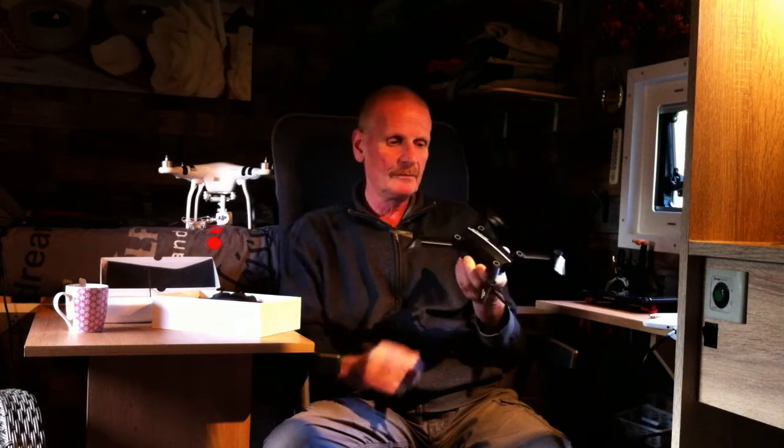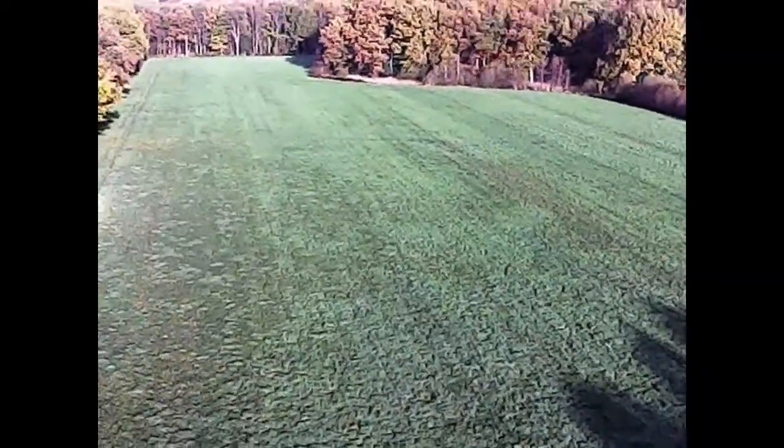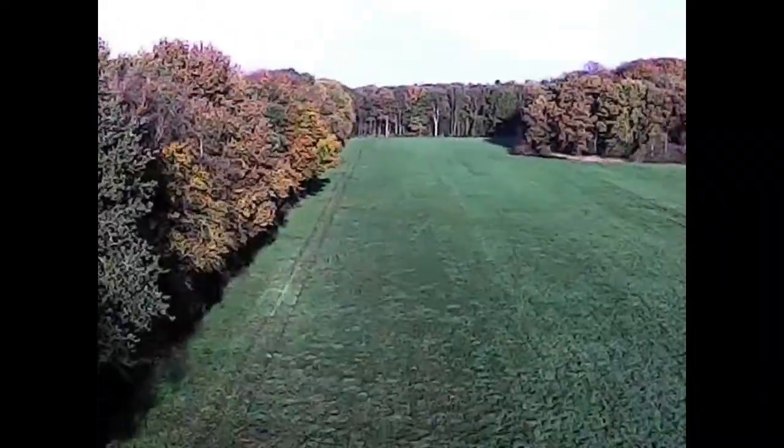It's a very nice drone for the price. I filmed with it — first the view inside, and now outside. For a drone at 46 euros, I think the footage and camera quality is acceptable. That's not bad for a drone. I think I paid 46 euros for it.